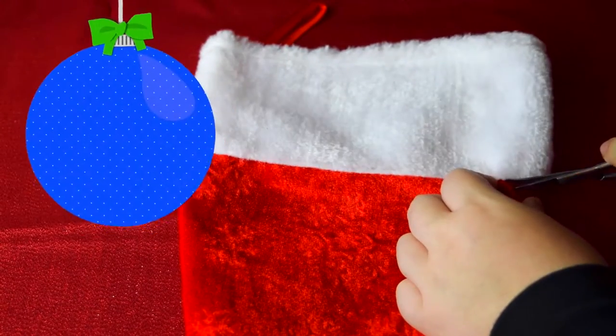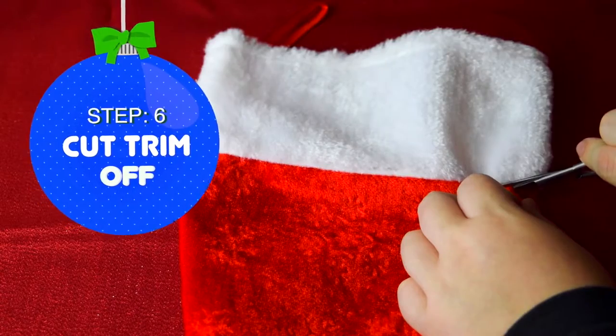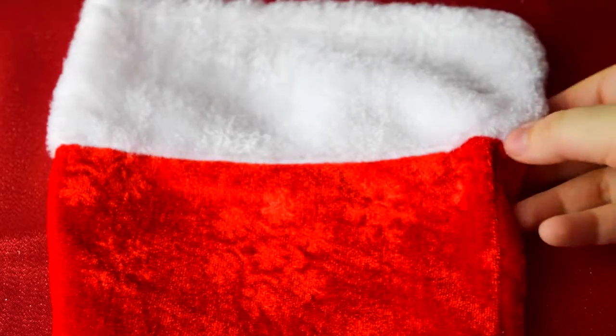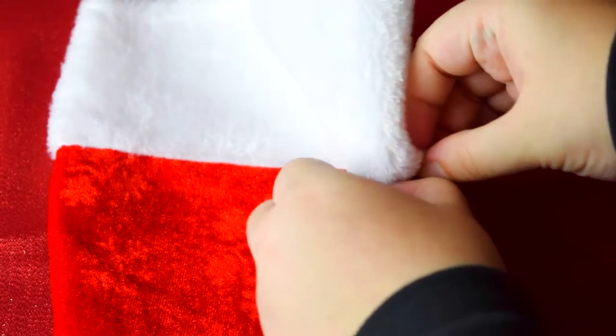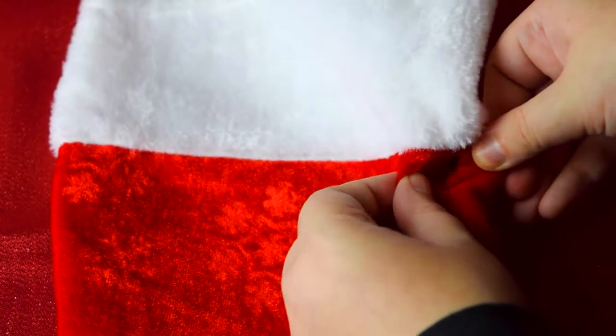We are going to cut off the trim using our scissors. The fabric is really thin and very easy to cut through. Rip down the seam, if necessary, to create more room for your scissors.